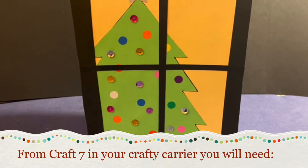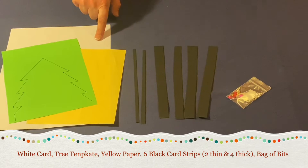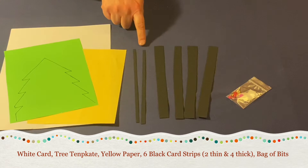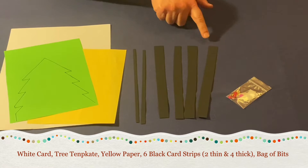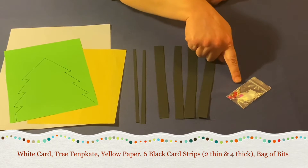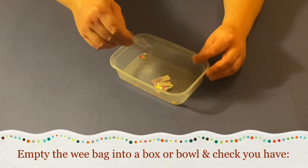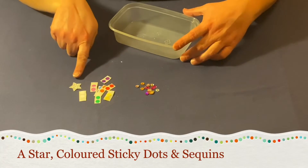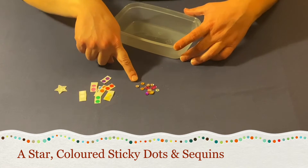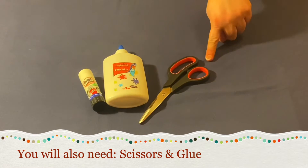From craft seven in your crafty carrier you will need white card, tree template, yellow paper, six black card strips — four thick and two thin — and a bag of bits. Empty the wee bag into a box or bowl and check you have a star, coloured dots and sequins. You will also need scissors and either PVA glue or Pritt stick.